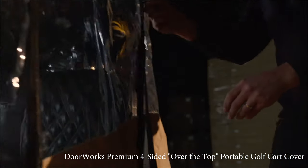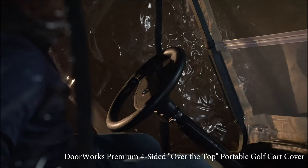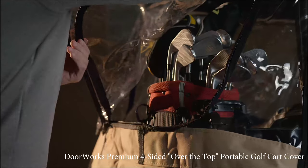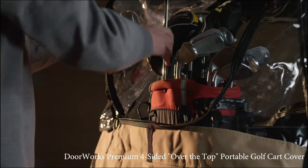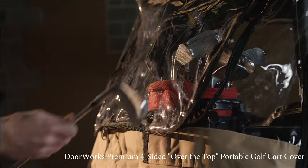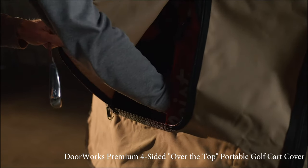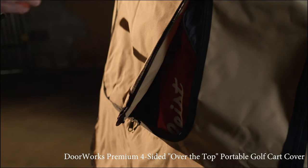The DoorWorks premium cover has a wide curved door, making it easy to get in and out. Dual U-shaped zippers allow for easy access to golf clubs, bag, and sweater basket. Simply adjust the two zippers to the desired length and have easy access to the clubs while limiting any additional exposure to the elements.